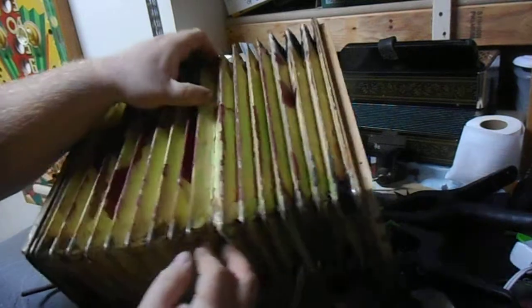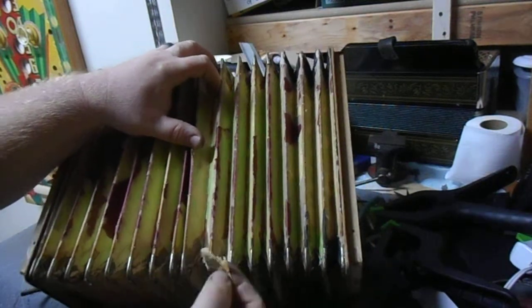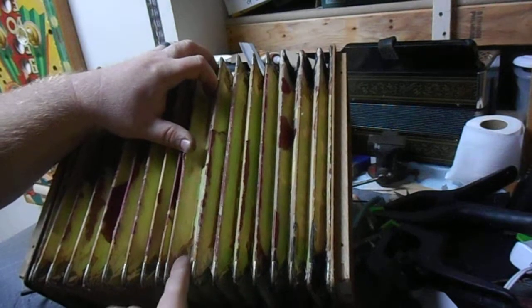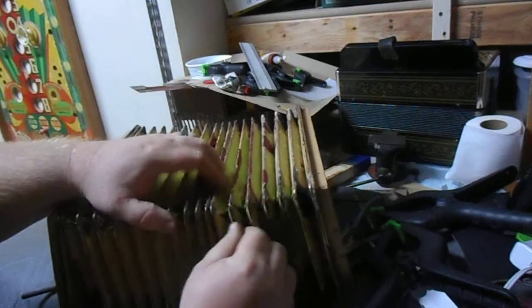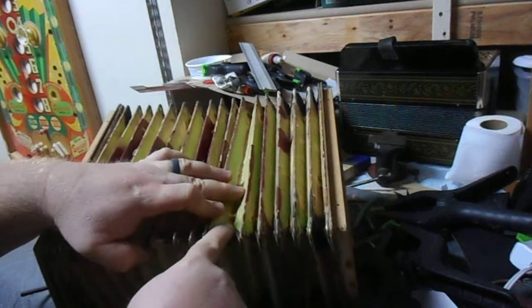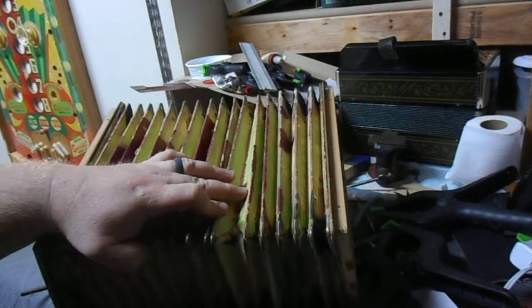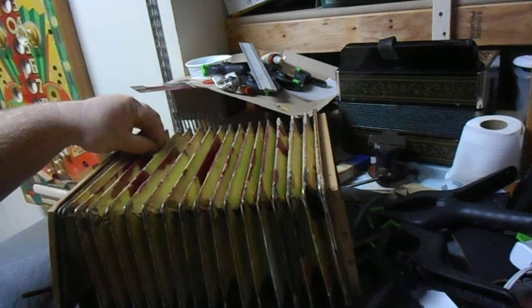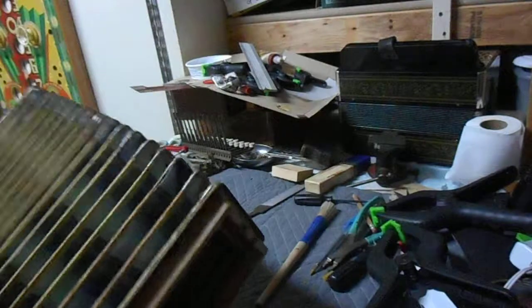The second problem I ran into is — you can hopefully see this — this old green paper is cut at an angle along the gusset, and I found it really tough as I was laying the paper down to cut those angles and get them just right. They were coming out really raggedy and I didn't like it at all, so I decided to go with fabric instead.